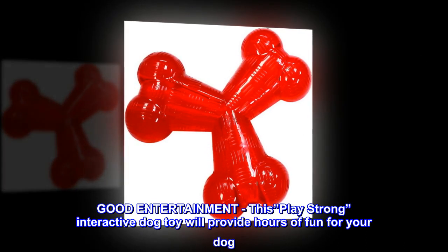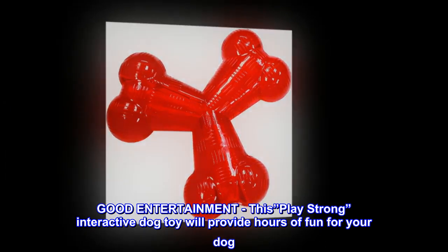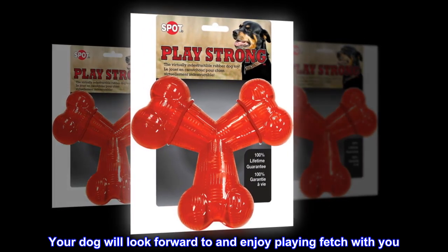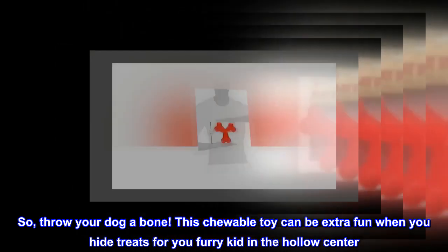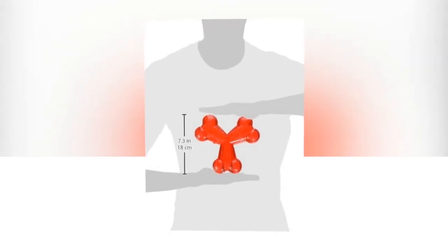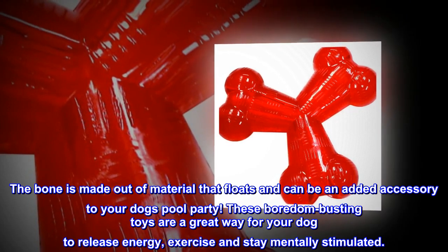Good entertainment: this Play Strong interactive dog toy will provide hours of fun for your dog. Your dog will look forward to and enjoy playing fetch with you. Throw your dog a bone — this chewable toy can be extra fun when you hide treats for your furry kid in the hollow center. The bone is made out of material that floats and can be an added accessory to your dog's pool party.